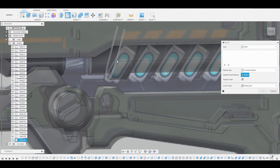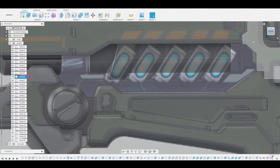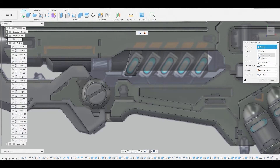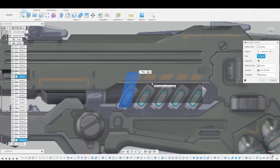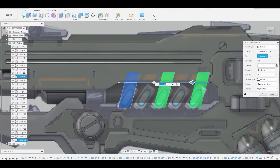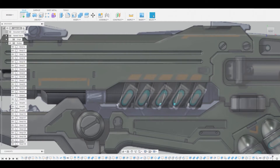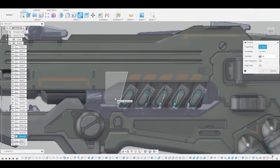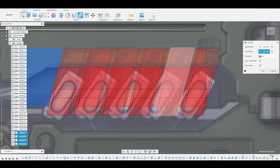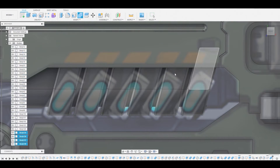Enter fillet mode by pressing F and round off these edges — something around here looks really good. Now go to create pattern, pattern on path, change from faces to bodies, select our body, and for the path select this line here. Drag to somewhere around here and change the quantity from 3 to about 6 — either 5 or 6 is fine. Hit okay. Now combine all of these bodies we just created along with that main body in the background. Change from cut to join and we have one giant body.